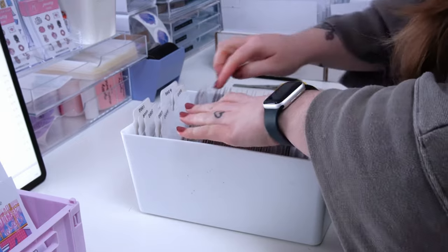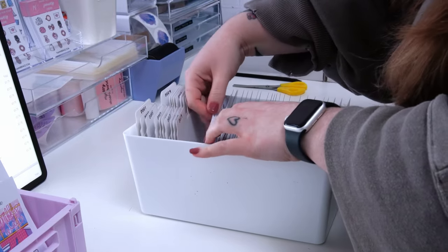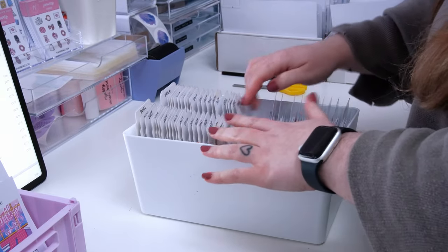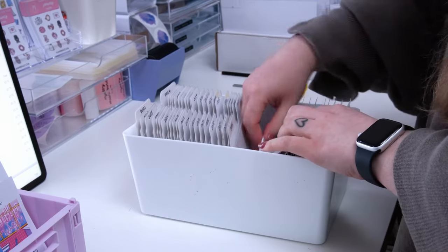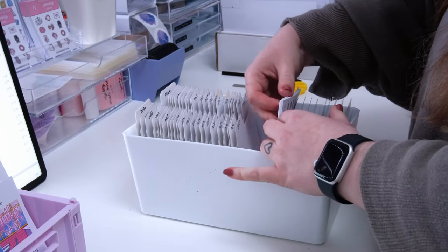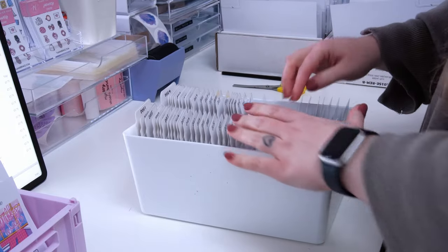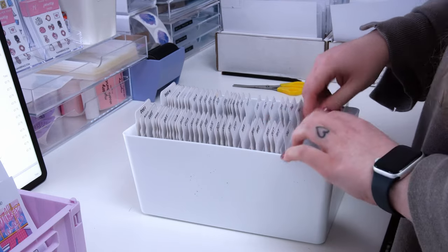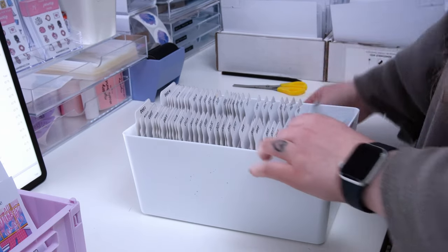Next question: what storage do I use? I use white boxes from the brand Wham — you can find them online or in stores like The Range, Wilco, some supermarkets, and Amazon has bulk packs. For quarter sheets I use size 4.02, and 5.02 for kits. They're a good size, pretty cheap, and white. They come in pink, grey, and possibly other colours, but I've used them from the beginning and don't want to change.